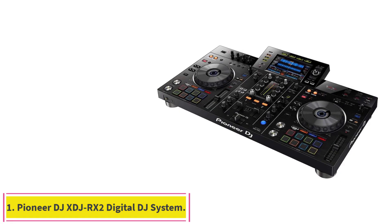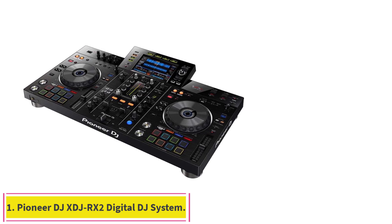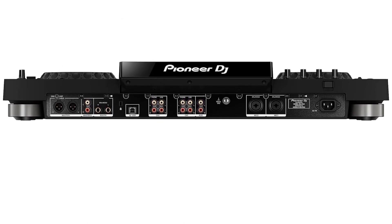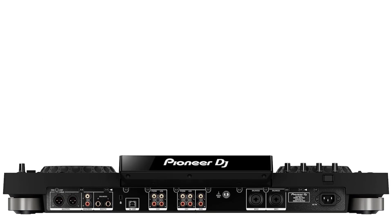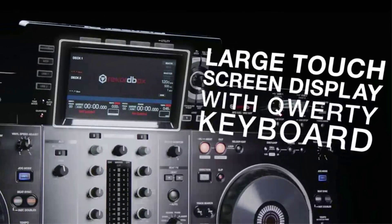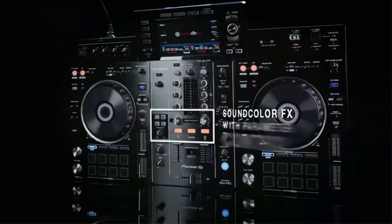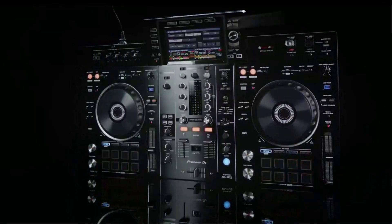Starting at number 1: the Pioneer DJ XDJ-RX2 Digital DJ System. The Pioneer XDJ-RX2 offers a full-color touchscreen with a helpful wave zoom feature that makes it easier to match beats for smooth transitions. It's also equipped with a USB port for recording your live sessions in real time. The XDJ-RX2 is an upgrade of the popular XDJ-RX, combined with features and traits from the flagship NXS2 series.